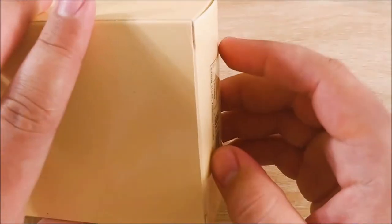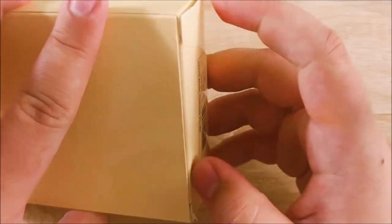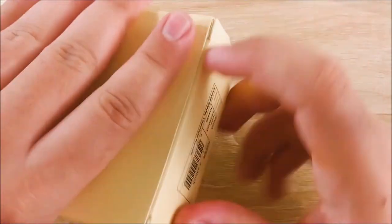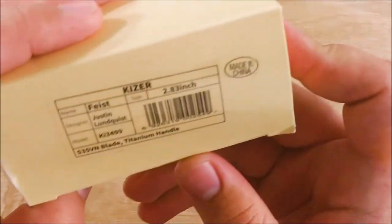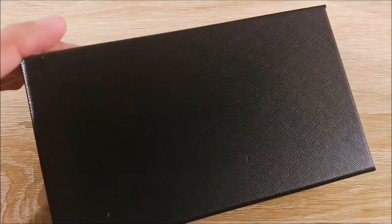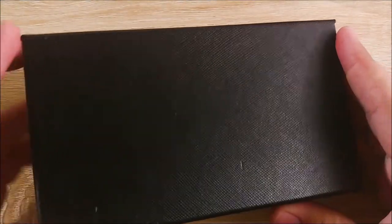Let's go ahead and get into it. This is not my first Kaiser, but it is my first higher-end Kaiser. I did have the KI-34WDI-KL clicker compact thing — so that was nice. This box is going to be a bit stubborn. The packaging is very nice on this though. Just to show you real quick, it does say Kaiser Feist, Justin Lundqvist, all that stuff. Made in China. Let's go ahead and open this up. Oh, this is nice. I always thought Kaisers came in like a little foam package thing, but this is nice.